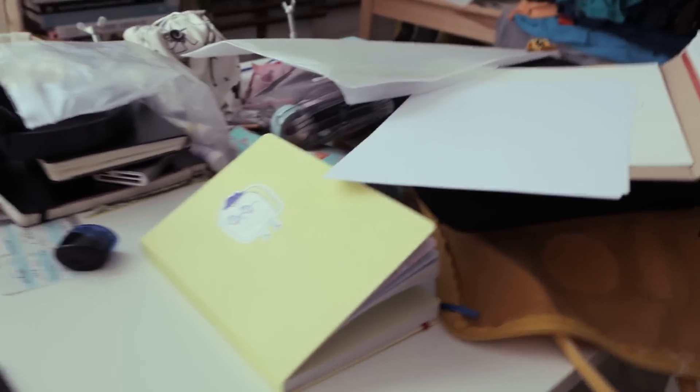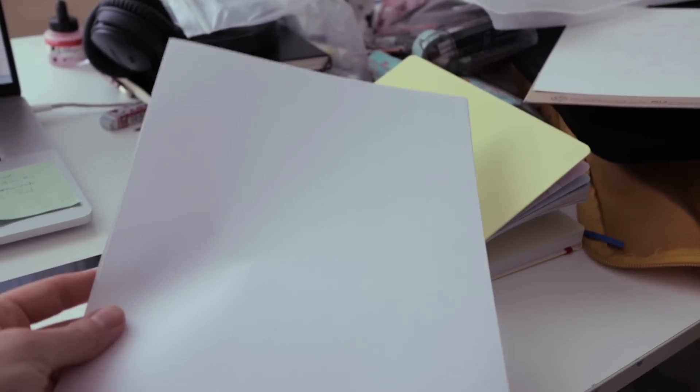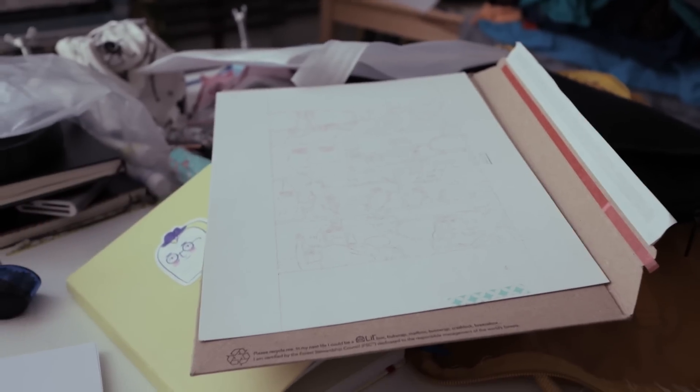They're called leader screens, I think — I'm not sure how people usually call them. Today we're going to try them out. My studio is so messy! I have this paper we're going to use for the project, and my light box. I was wondering which thing we could work on for testing the screens.